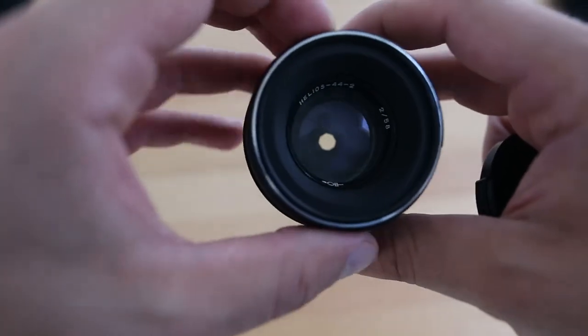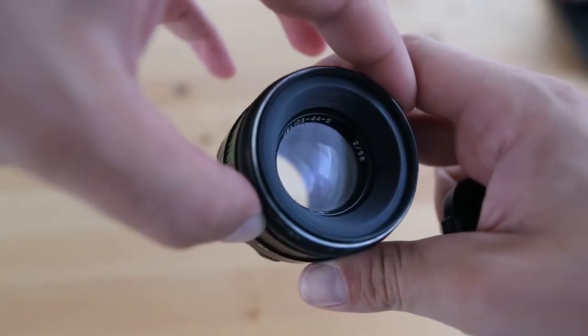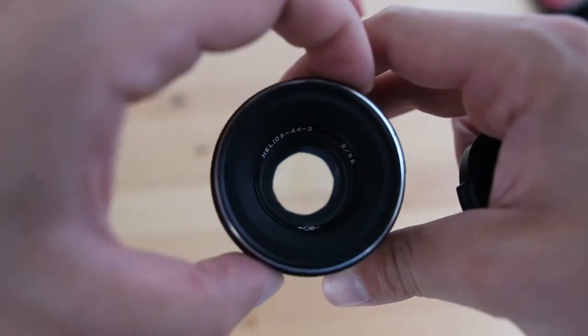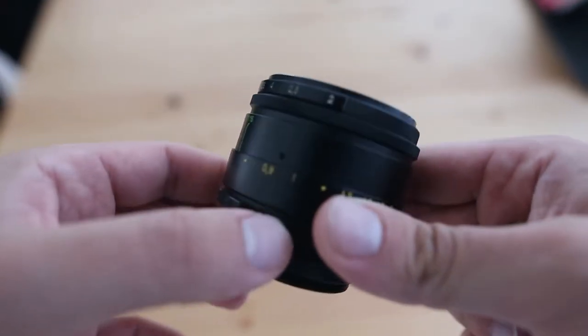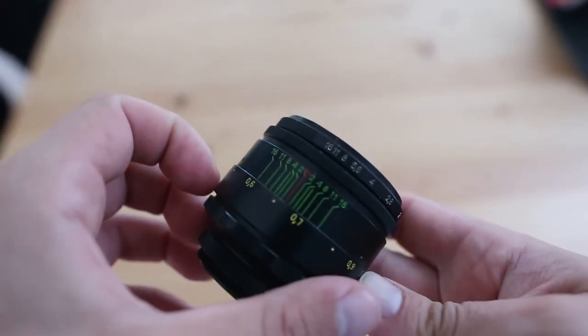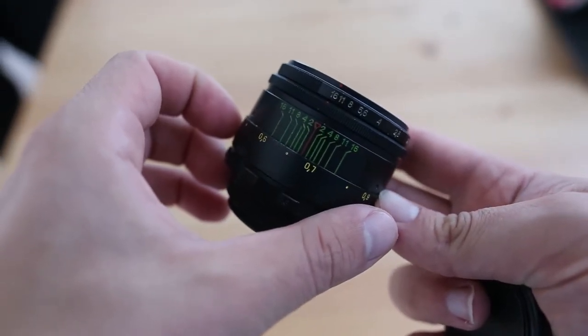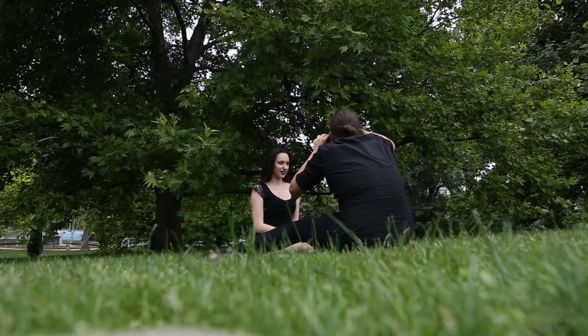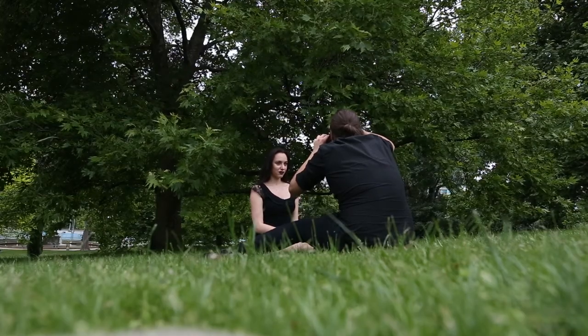They can be adapted to any of the new cameras out at the moment, such as any Canon DSLR, any Nikon camera, Sony mirrorless cameras, and Fuji mirrorless cameras as well. This lens has a bit of a cult following because of the unusual optical qualities that they have, where they make really interesting swirly bokeh when used correctly.